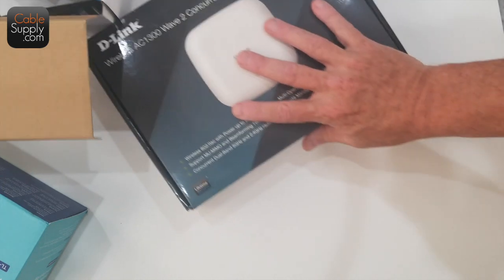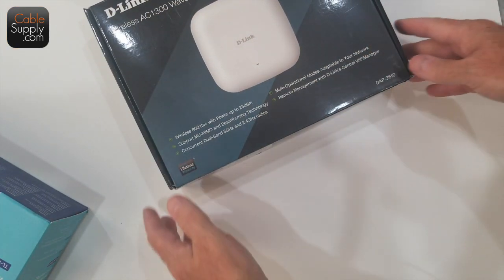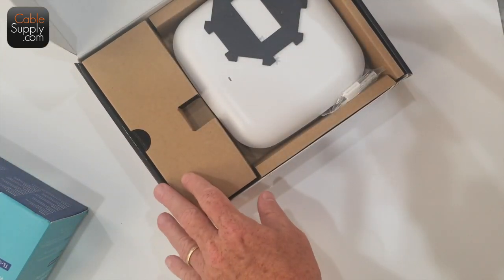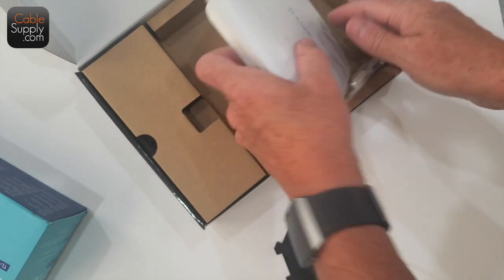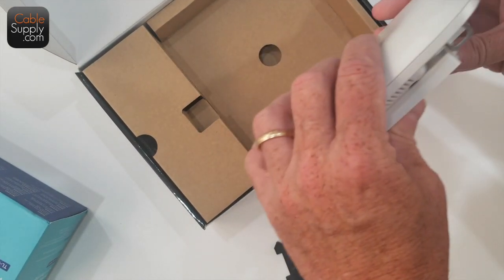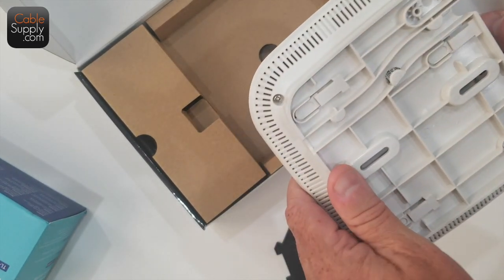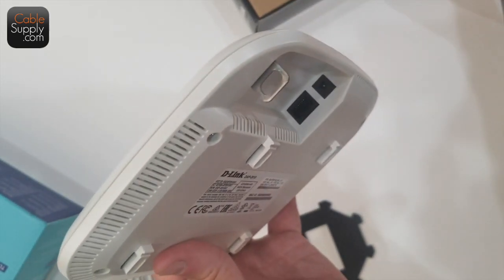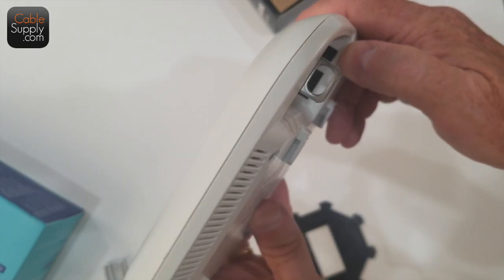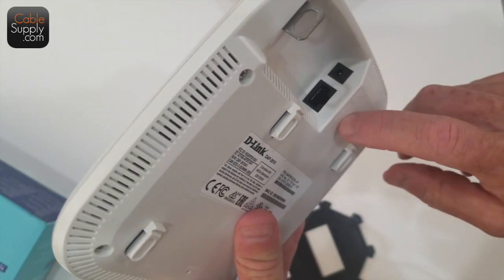The reason I want Power over Ethernet is because I'm going to put in — not in my house but in another place — this D-Link wireless access point. It's a really nice access point. It has the ability to do Power over Ethernet, and at the same time it also has the ability to use a little power brick. So you can do it either way. I'm going to use it with Power over Ethernet.